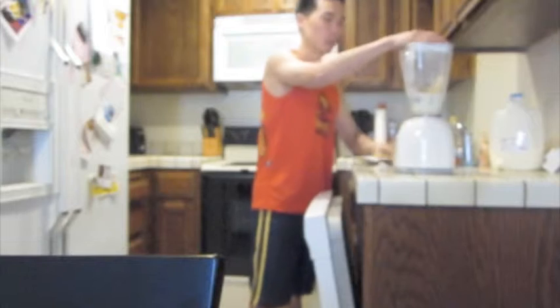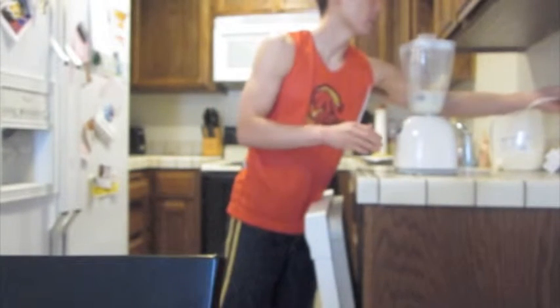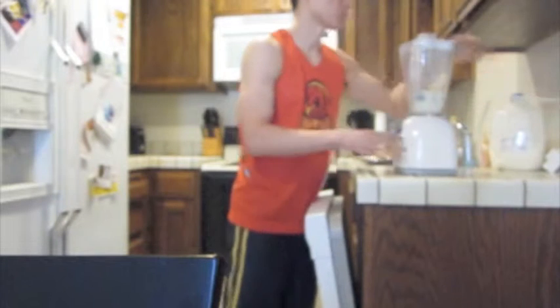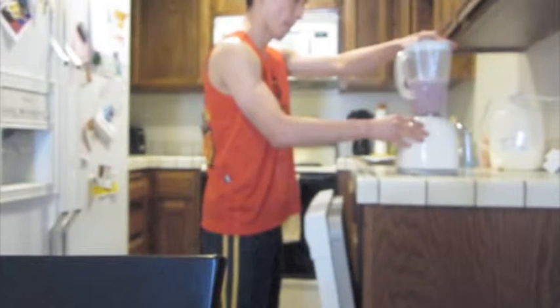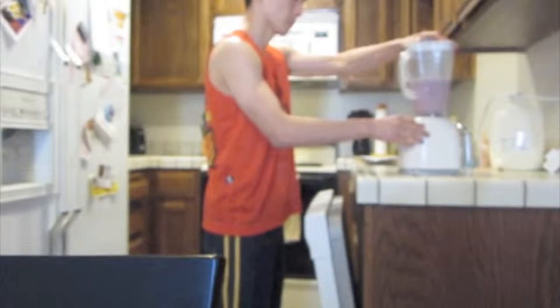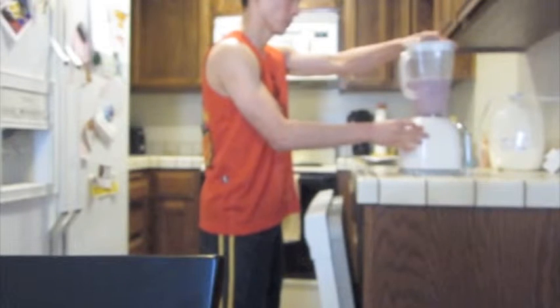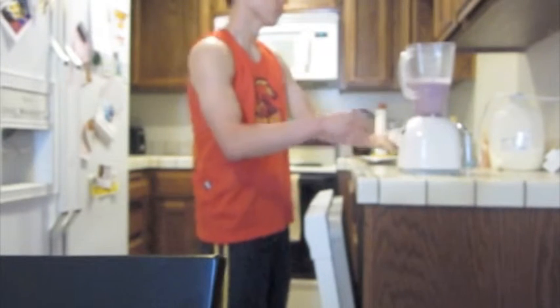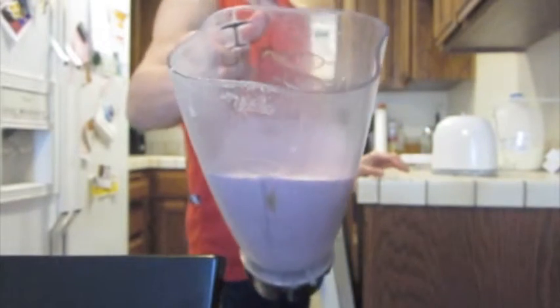And after that, I'm going to mix it and blend it. That's pretty much it. You can see it from there.